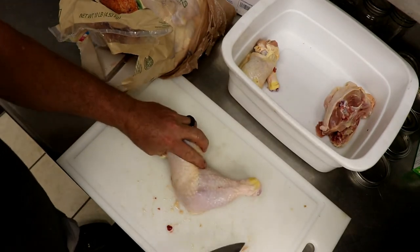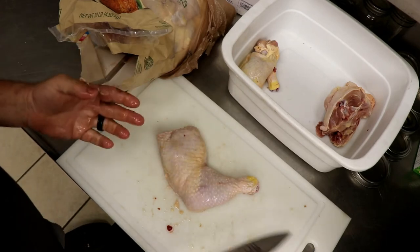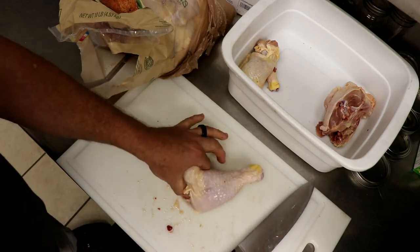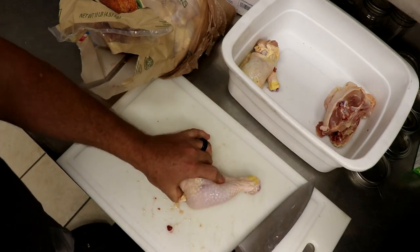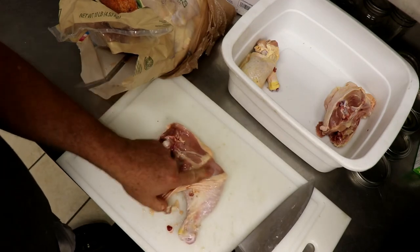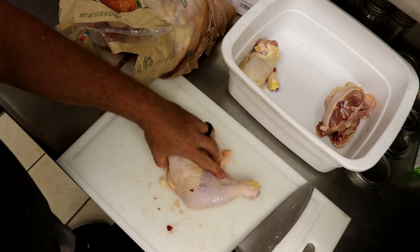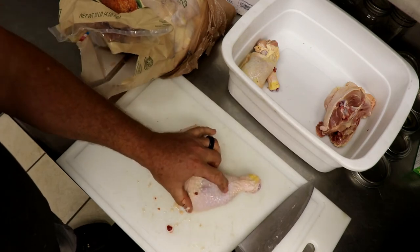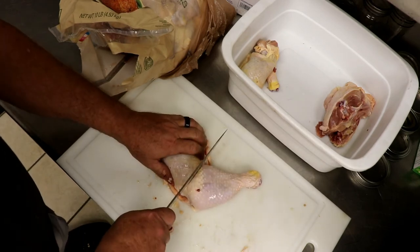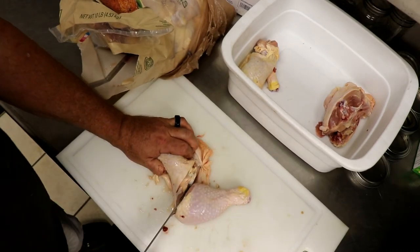I like to cook my leg quarters whole when I roast them. If you want to cut them in half and you like thighs or you like drummies and you have to cook them separately, that's fine. There is a really distinct way you can find this joint to separate them very easily. You can see it on the backside and you can kind of feel it right there. But on this side, the easiest way is to put your thumb and feel a little soft indentation right there. That's that soft little joint and you just put your knife right on it.